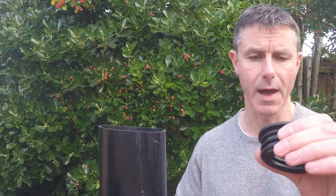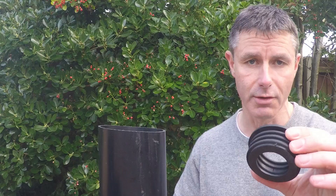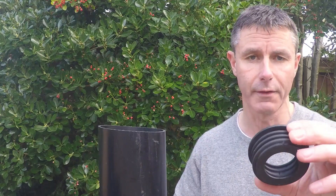The main difference with the PVC one is that it's not demountable — once you put that in place and solvent weld it, it's permanent. Whereas with the rubber one you've got much more flexibility, if you'll excuse the pun, in that you can demount it during installation if you need to, and afterwards if you want to remove the waste pipe.